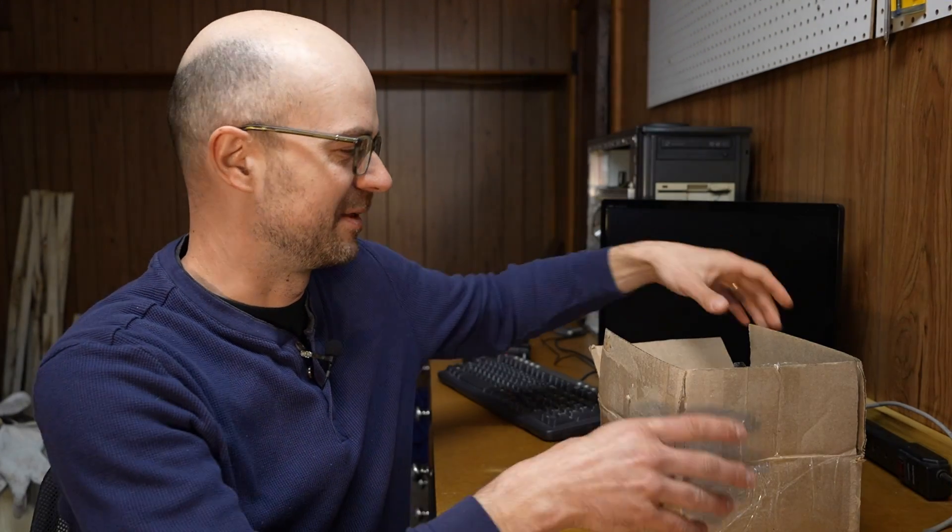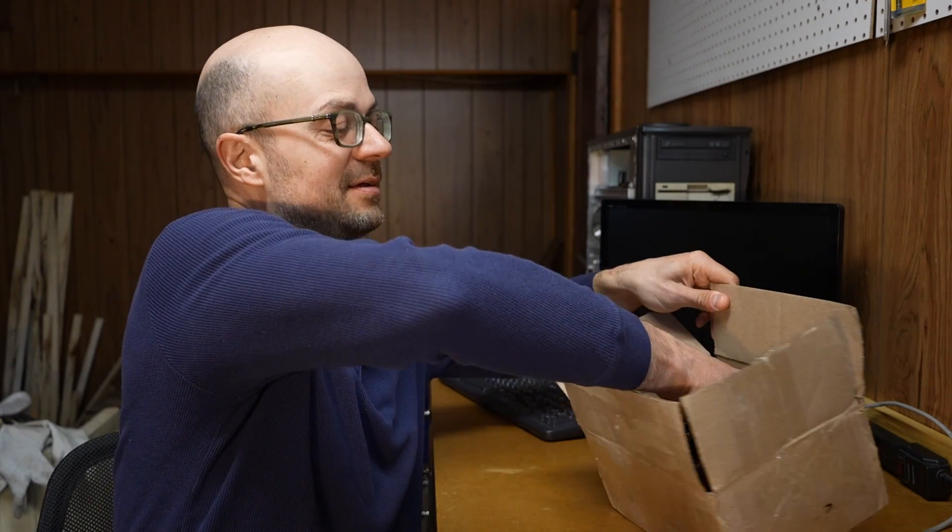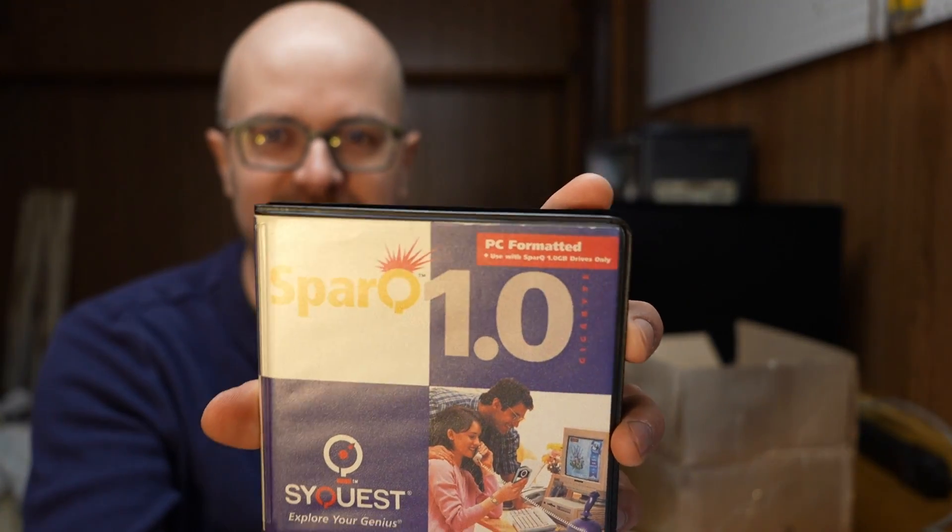Hello again and welcome to another episode. Today I have something very special in the mail. Someone wants me to try recovering the data from these old cartridges. These are SyQuest SPARK discs.